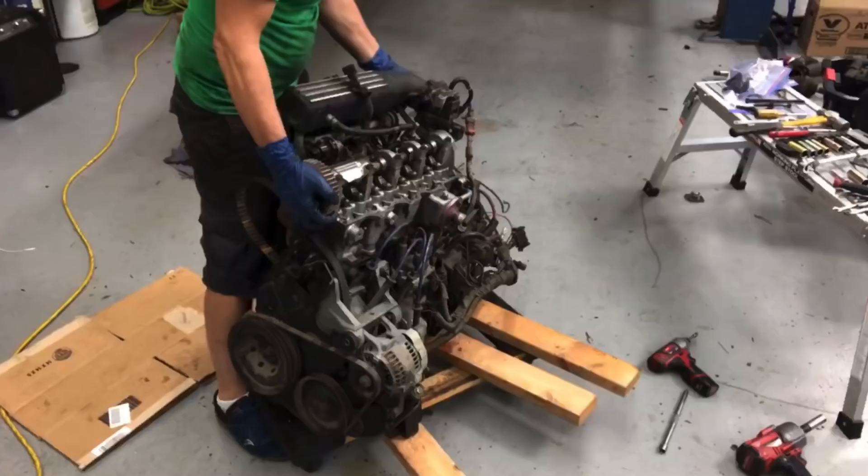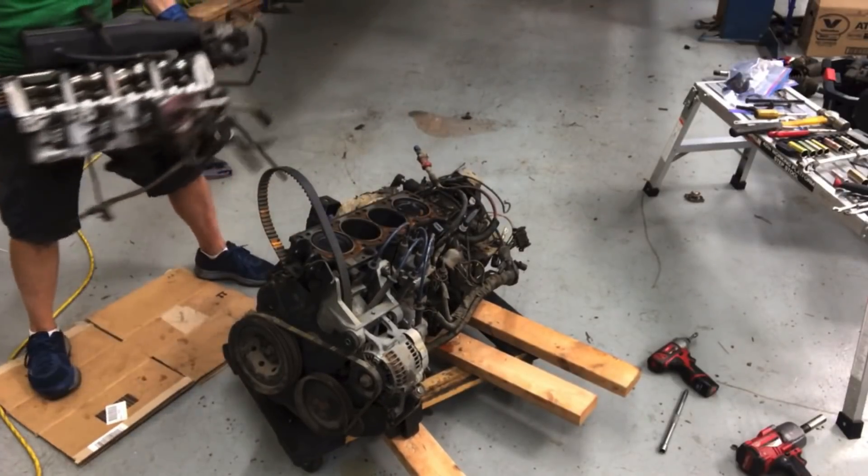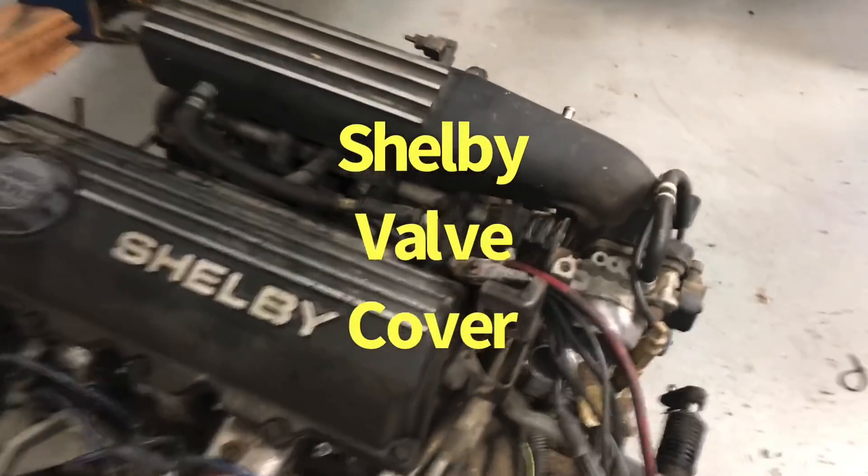Now we've got to take a look inside and find out what's broke. I'm thinking one of two things: maybe something stuck in one or two of the valves, holding them open so they're not closing — or the age-old problem: broken pistons, probably ring lands from too much boost. Let's get that thing apart and find out.